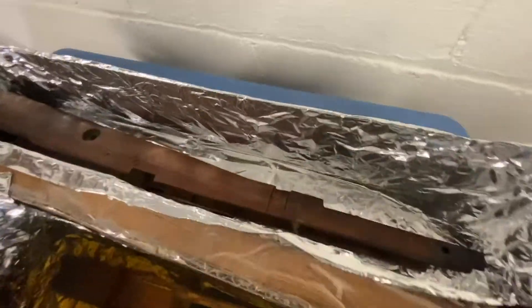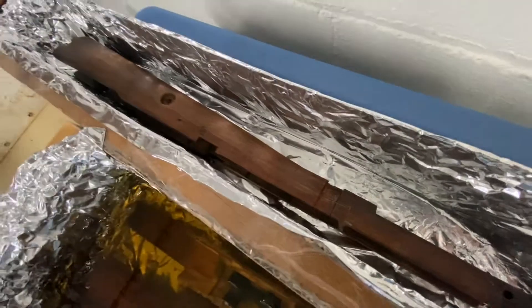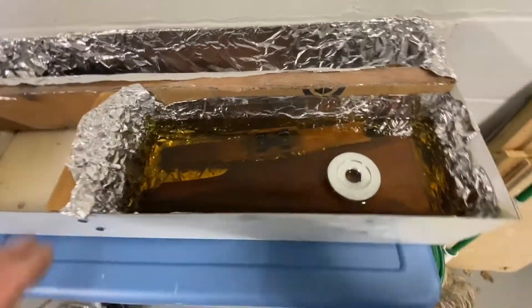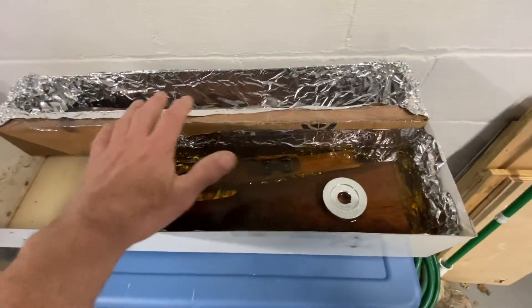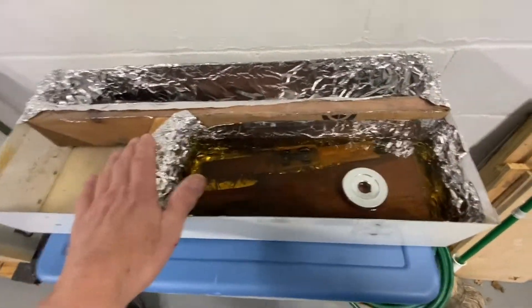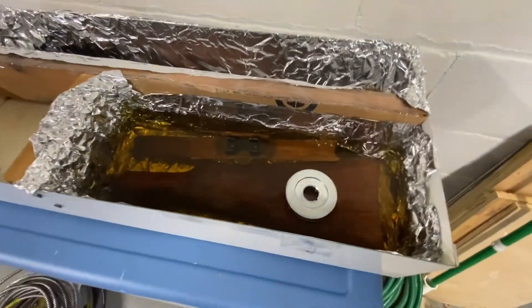When I get another gallon I'll fill up this trough and get that back piece going. I'll cover the top of this with tin foil because acetone evaporates really quick. Talking about evaporation — I'm gonna go do that and I'll be back.